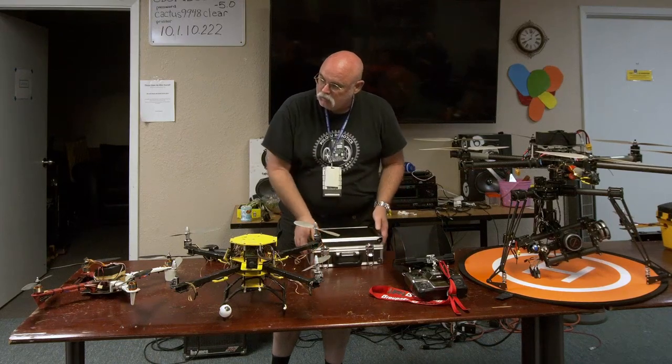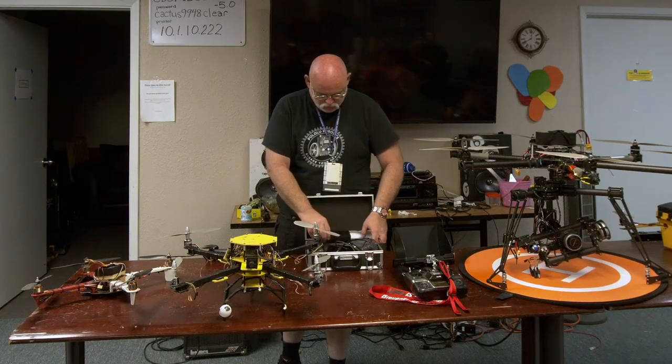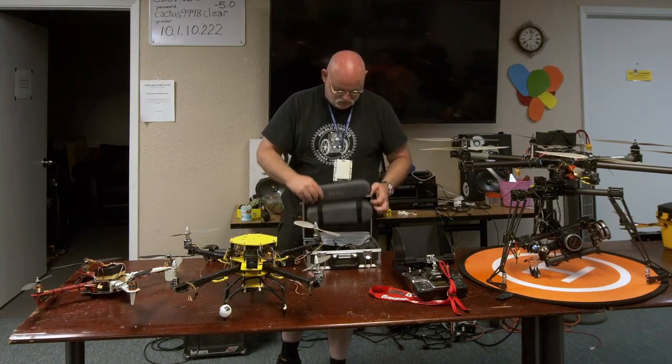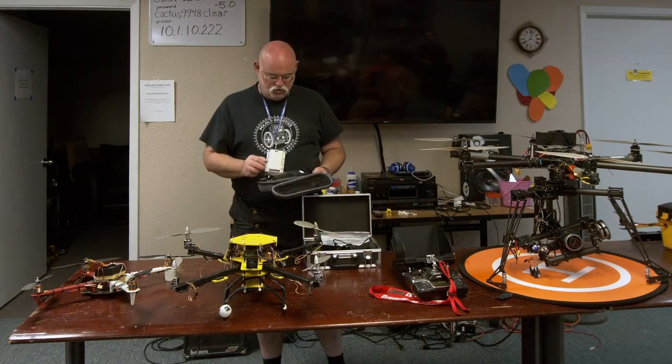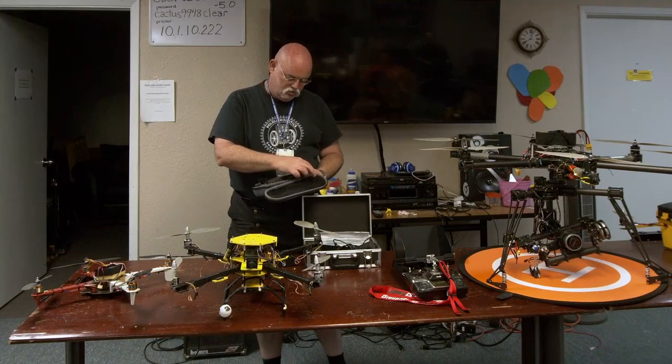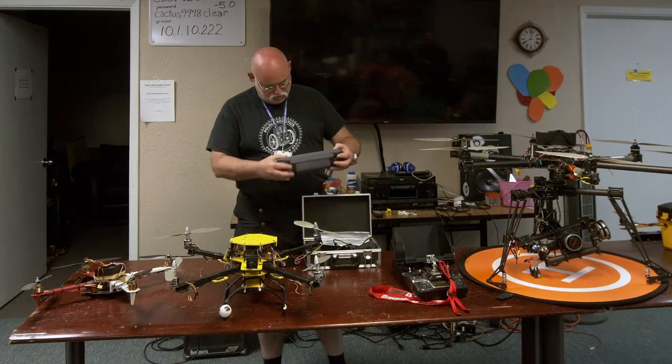The wings fold down — the blades spin around — and the whole thing fits right in the case. You just kind of spin them around and close it up.